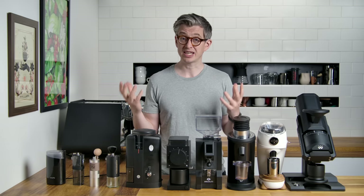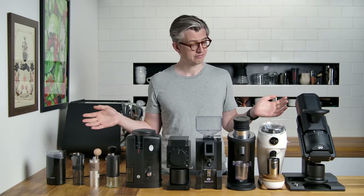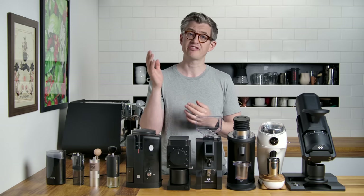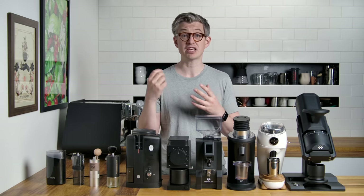Welcome to today's video, which is a beginner's guide to coffee grinders. Because there are a lot of different coffee grinders out there, which is the right one for you? Which one meets your needs, which is the best value for money.